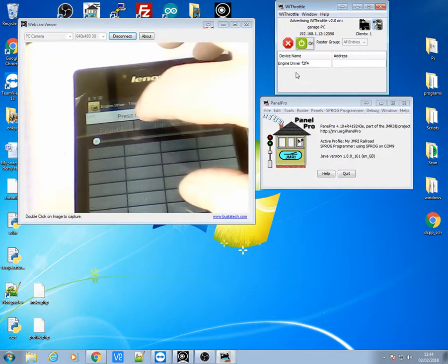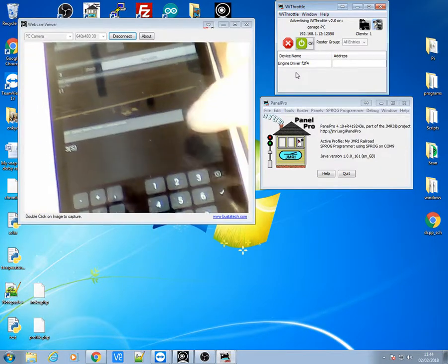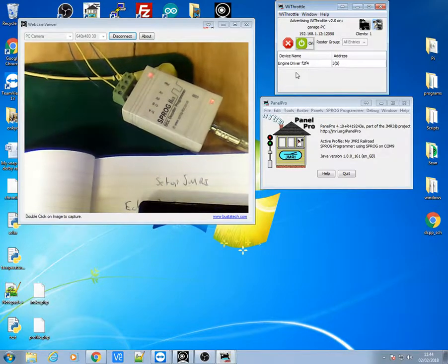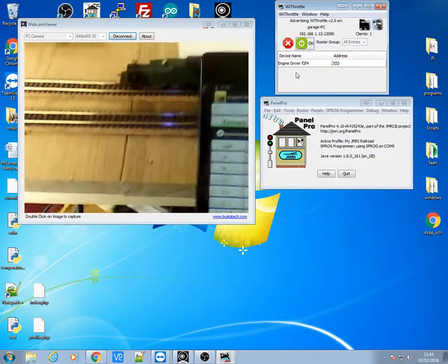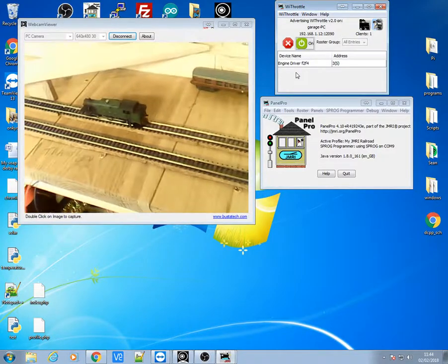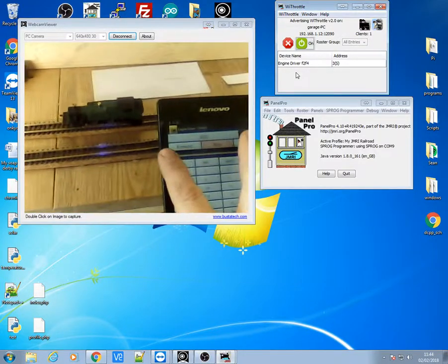First thing I'm going to do is click on the press select button, then click on the address so I can select number 3 for the address of that train, then click acquire. If it's all gone well, my S-Pog there is flashing to say I've got control of that train now. Hopefully going forward — if I move this over the train has moved off. And if I put this in reverse and bring it over, the train comes back. So there you go.